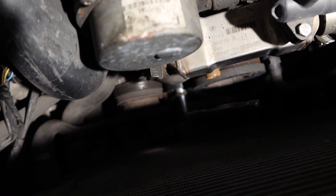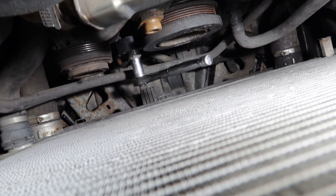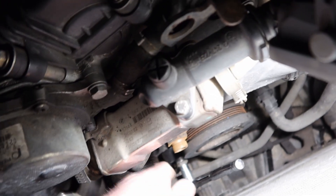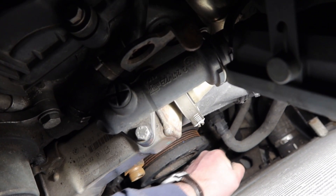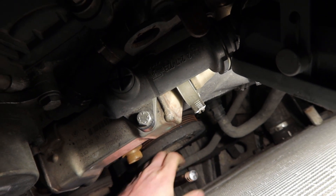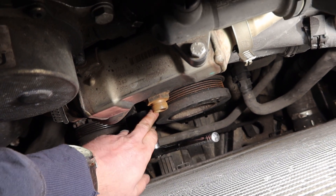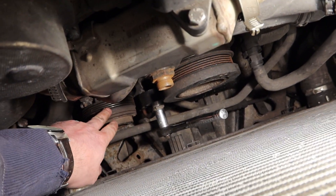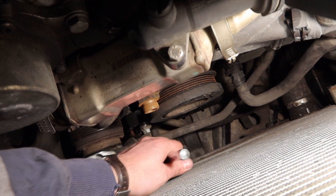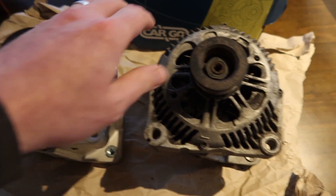I've got a ratchet on the tensioner for the air conditioning belt — it's all the space I had. I've worked it free as it was kind of seized before. It would actually be very easy to get the air conditioning belt on, as it only goes from here to here on that tensioner. So once I fit the new main belt, I can check and fix the air conditioning at the same time.